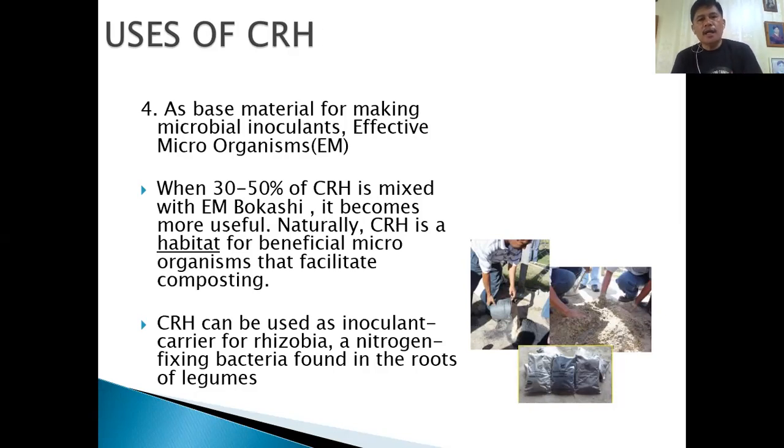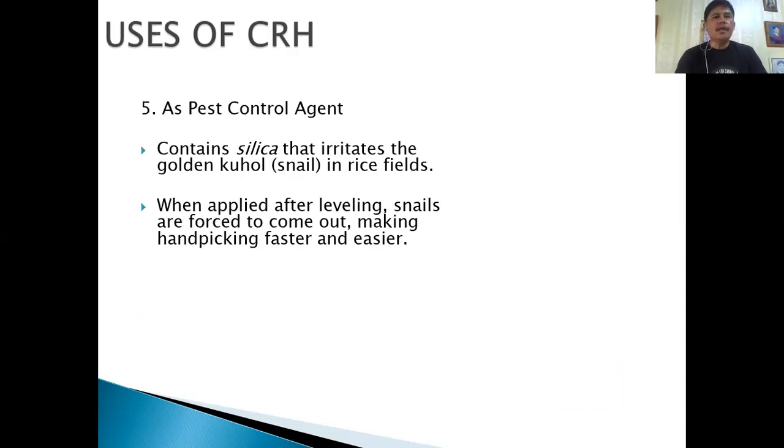CRH can be a carrier for rhizobia, a nitrogen-fixing bacteria found in the roots of legumes. Lastly, it can be used as a pest control agent: it contains silica that irritates the golden kuhol — the golden snails found in rice fields. When applied after leveling, snails are forced to come out, making hand-picking faster and easier.